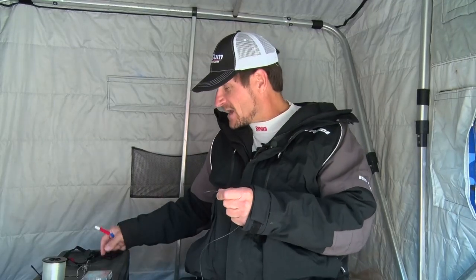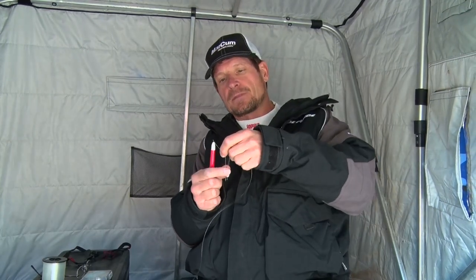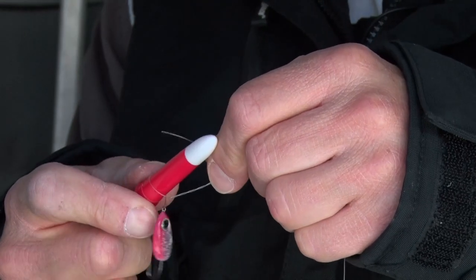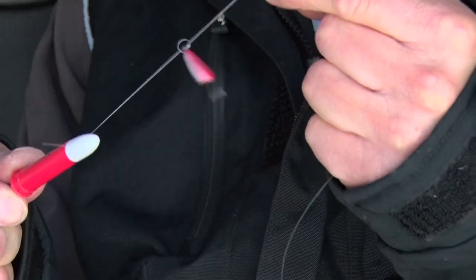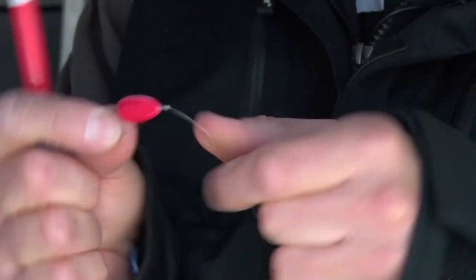If you have arthritis, shaky hands, or want to teach kids how to tie fishing knots, The Knotter is a great product. All you do is put the tip of your fishing line through the eyelet of your lure, take the Knotter, put it through the open end, spin it about six or seven times, grab the tip, pull it back through the loop you made, wet it, pull it tight, and you've got yourself a fishing knot.